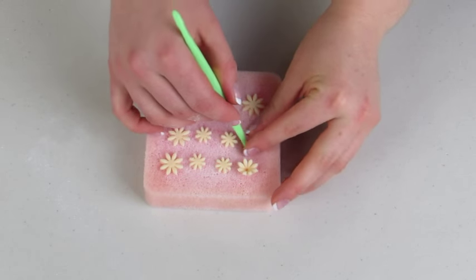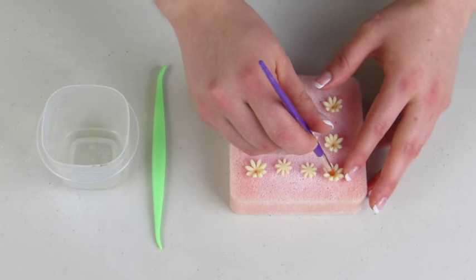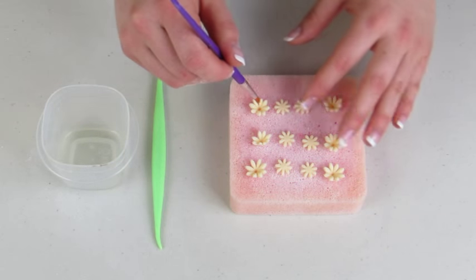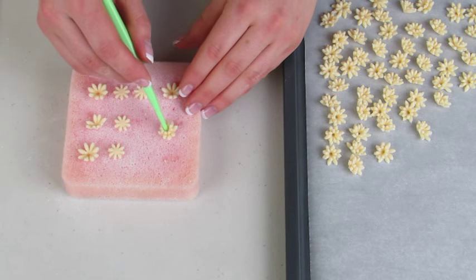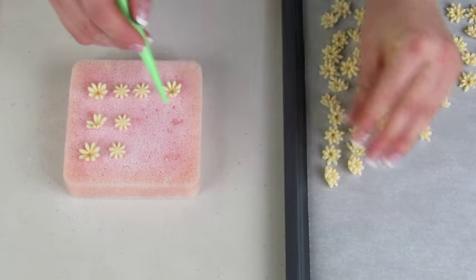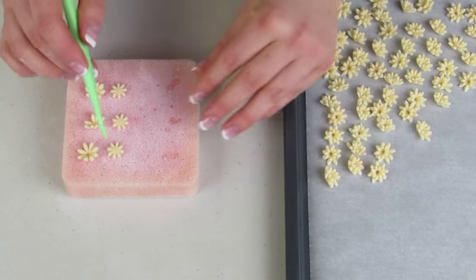I'm just going to push down in the center of them using my veining tool — pushing down in the center of the large ones, then wetting them with some water. For the smaller ones, I'm going to push down and then insert them into the big one, just like that, and then pull them off onto a drying sheet.